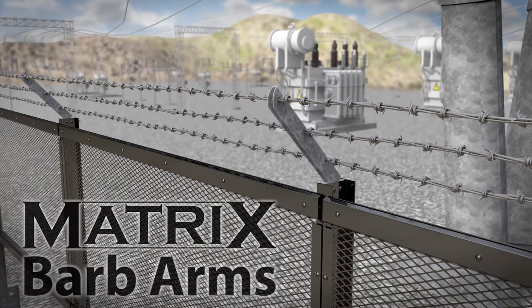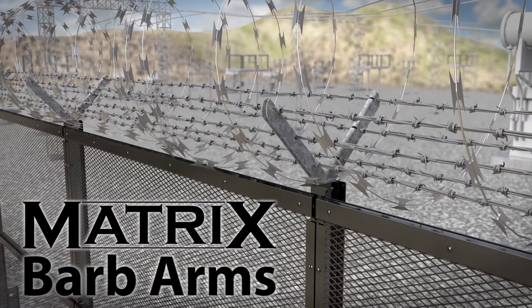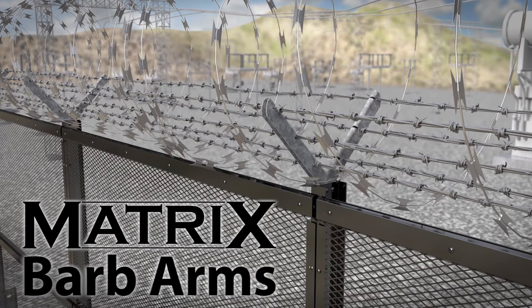To increase the level of delay and add another level of deterrent, Matrix can be fitted with single or double barbed arms for mounting barbed wire and/or barbed tape.